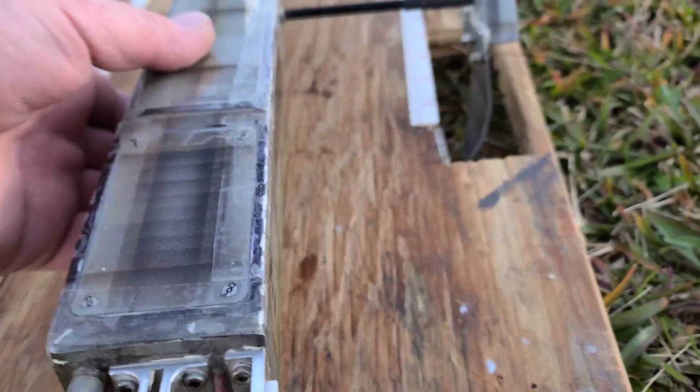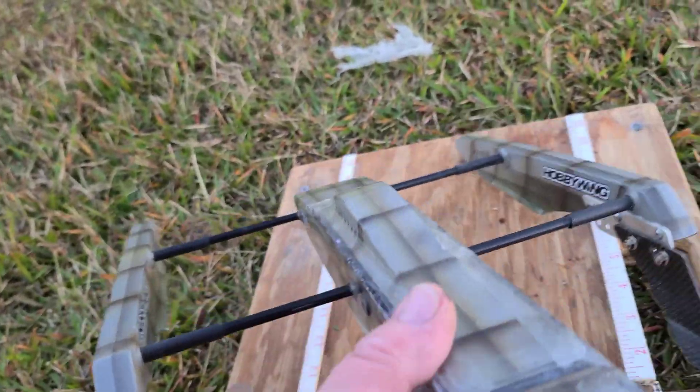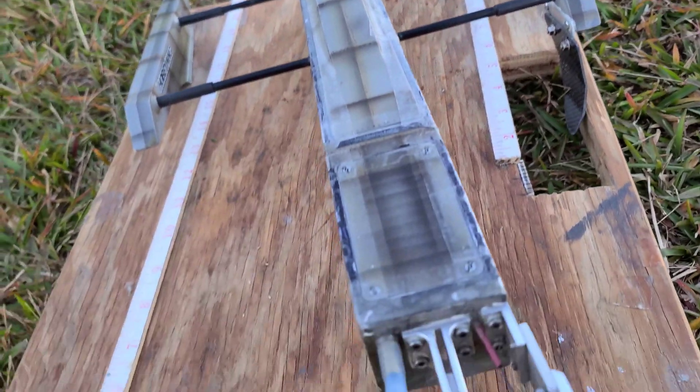I sanded the sponsons down flat, I've got a 38 millimeter propeller on here, and I've got my CG right behind the turn fin. Alright, let's give it a rip and see what happens.